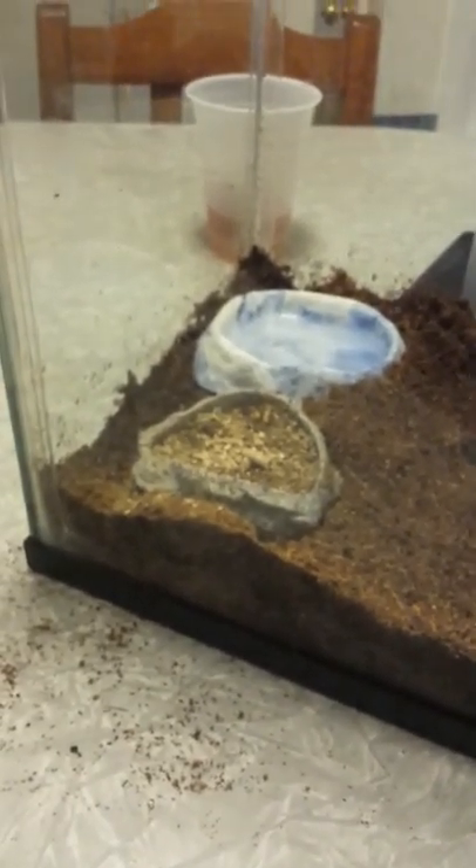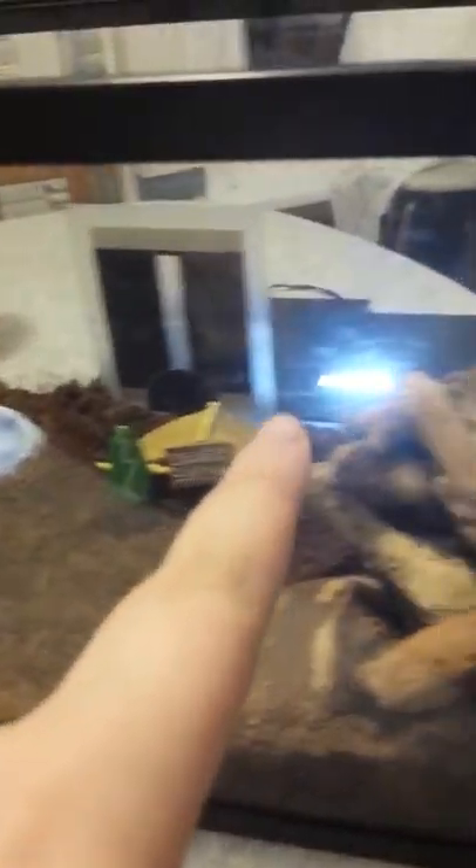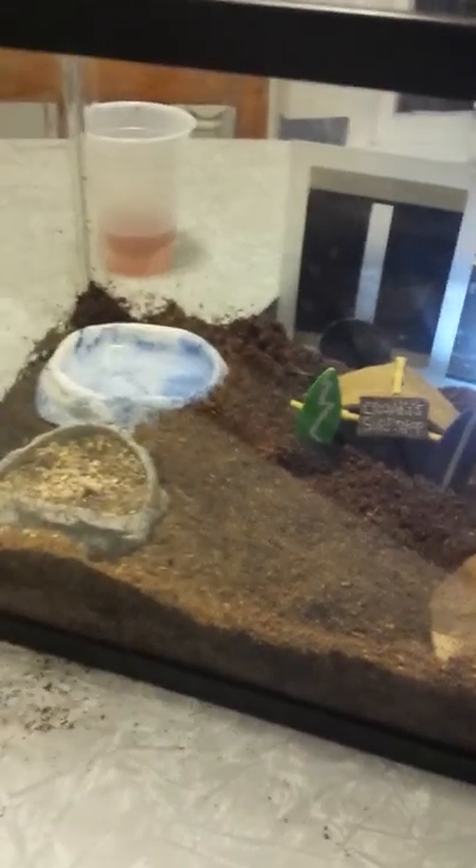Okay, so here's their habitat. This is their food and water. Then there's that hut, and then the wood, and then that coconut hut. So this is how it is, and this is how much space they have to walk.